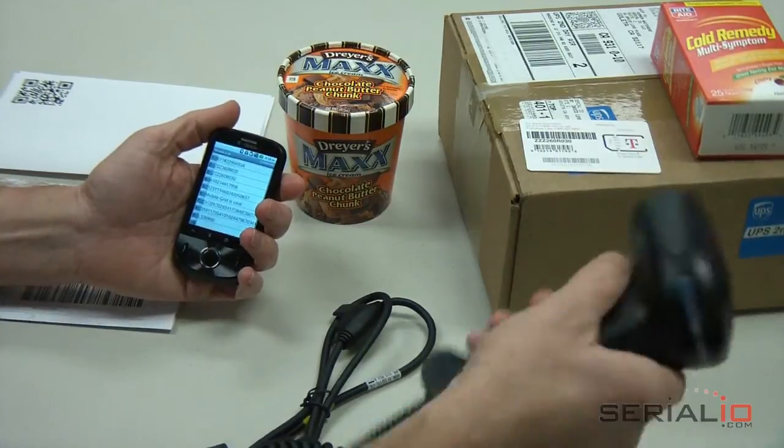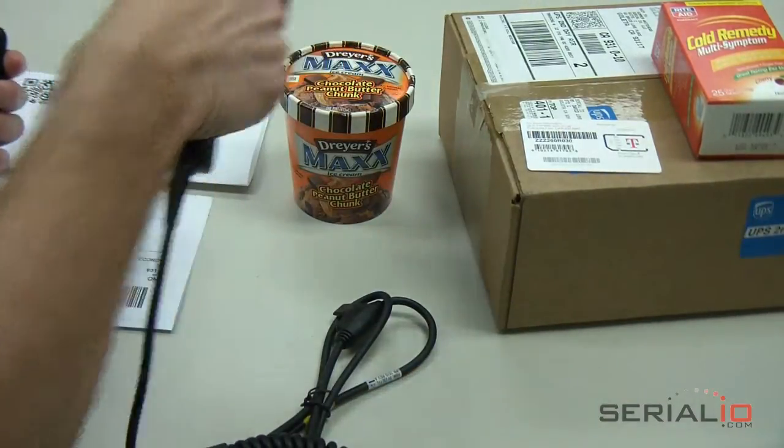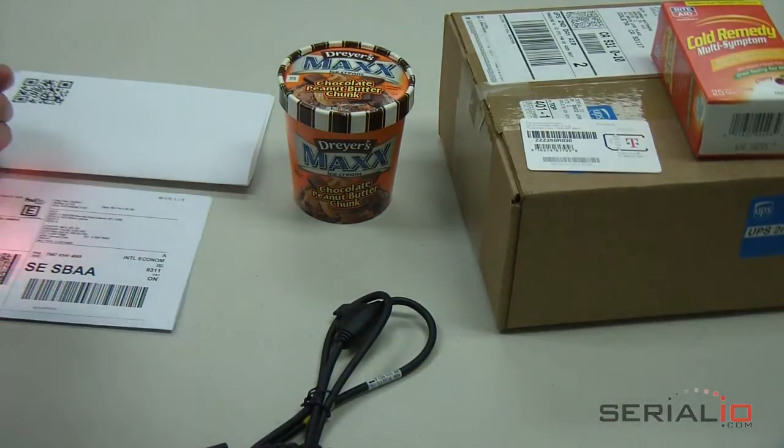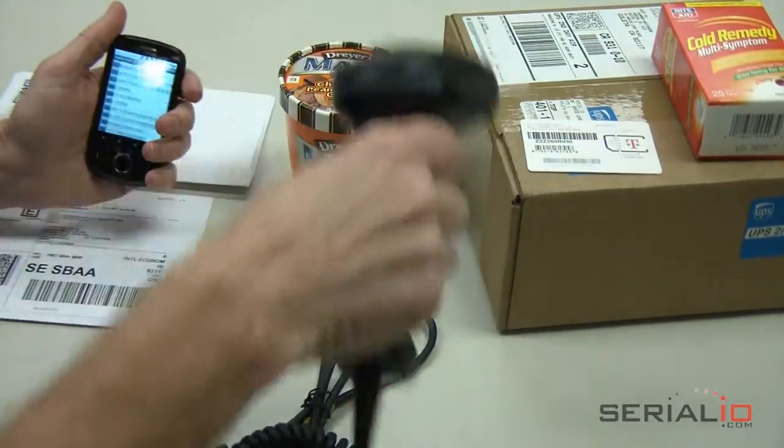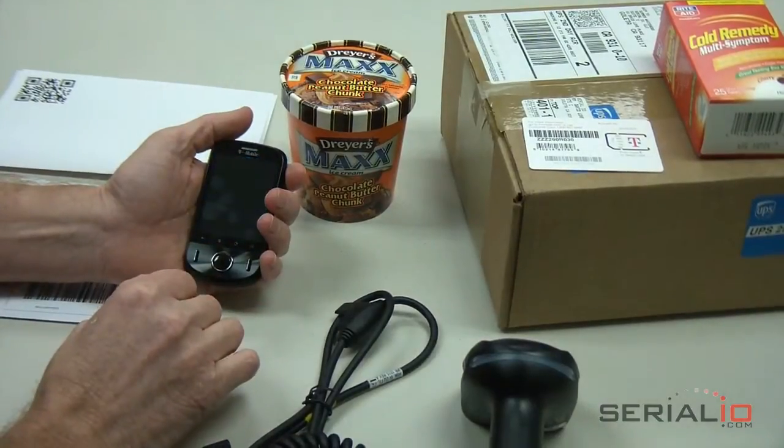SerialIO.com's Wireless Enabler Kit is available to convert many types of RS-232 serial barcode and RFID scanners into mobile wireless scanners. For more information, please contact SerialIO.com. Thanks for watching.